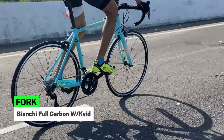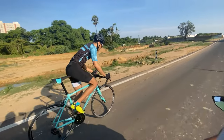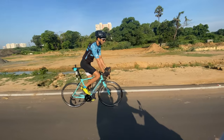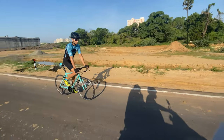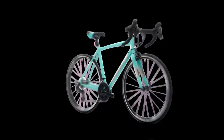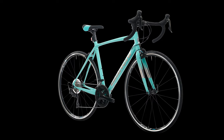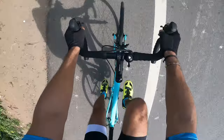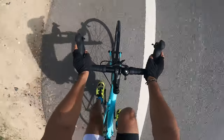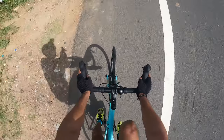The fork is a Bianchi carbon unit with a bladed design. The frame's build technology ensures that the frame remains stiff while also absorbing a good amount of feedback from the road without transferring it to the rider. It also helps in optimal power transfer and directional focus. The other technology used on this bicycle is KVid — Kevlar — the material used for bulletproofing on the fork to absorb vibrations during the ride. This technology can also be found on high-end Bianchi road bicycles such as the Bianchi Infinito.